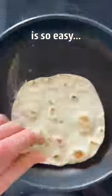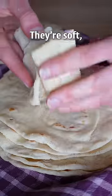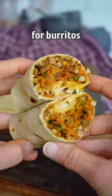Making homemade tortillas is so easy and absolutely worth it. They are soft, pliable, and perfect for burritos or tacos.